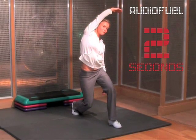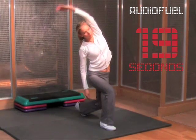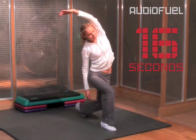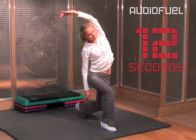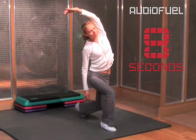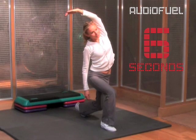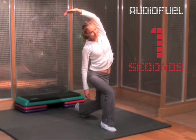Three, two, one. Swap feet. Then reach the other arm over your head and feel the stretch as you curl. It is important not to force, but just breathe gently into the stretch and let your body gradually lengthen out. Four, three, two, one.